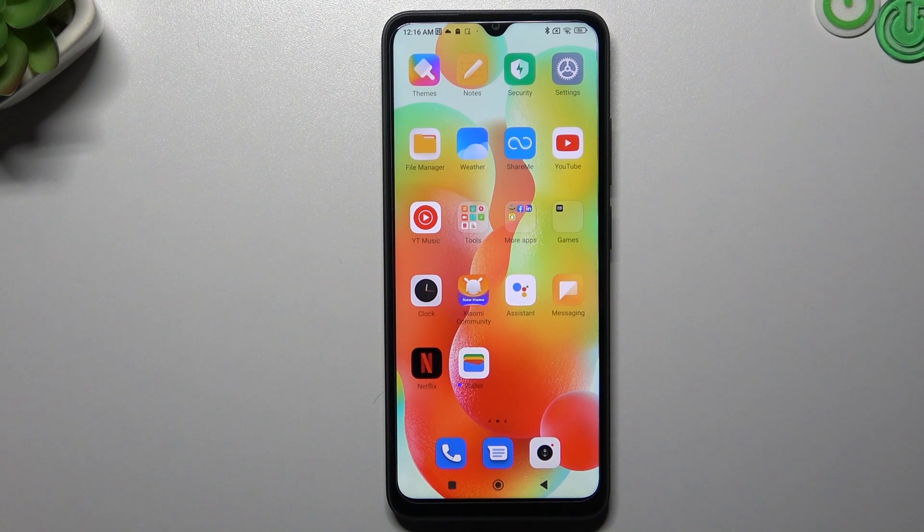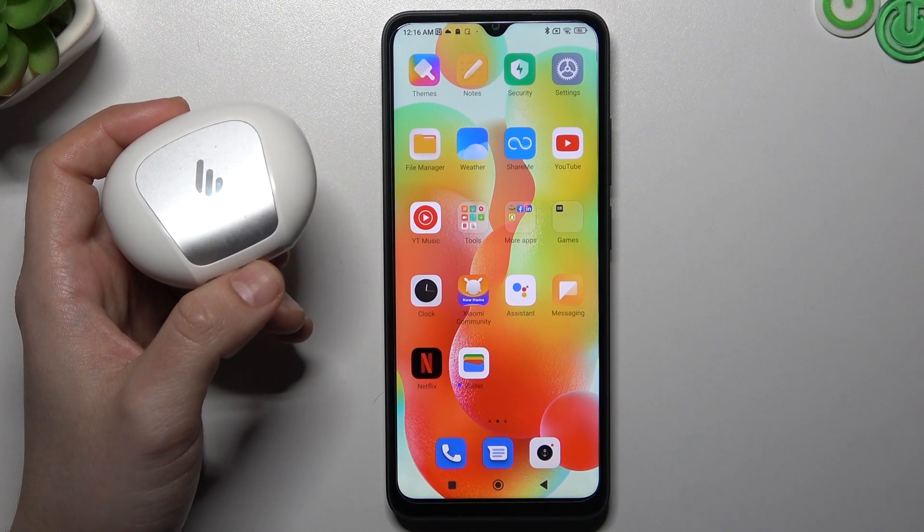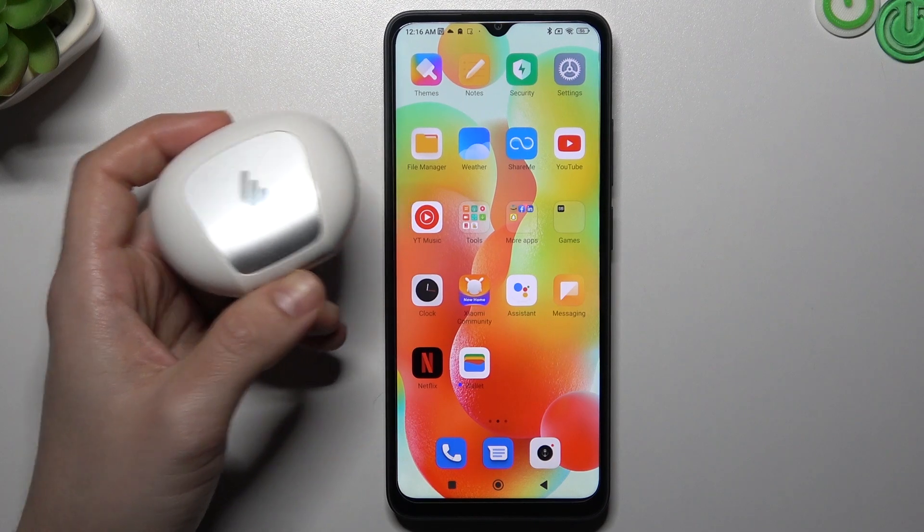Hello guys and welcome to the channel. Today I'm going to show you a few tips to try if you cannot find your Bluetooth accessory on the Redmi A1 Plus.